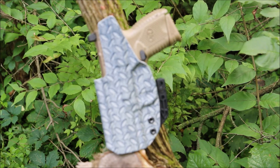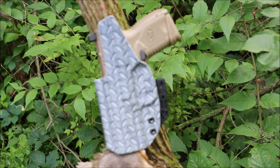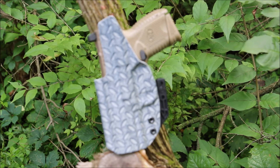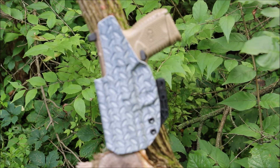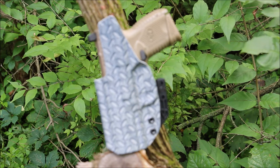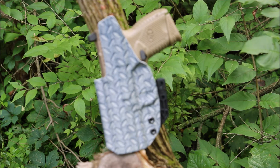Another thing on their website, eclipseholsters.com, they have something called a garage sale. It's a really cool area where if somebody backed out of a holster or just didn't pay, they put them all up in the garage sale and they're marked down significantly — so you can find a good custom holster already made at a discounted price. And they seem to update it frequently; I checked within a week and there was already new stuff I didn't see the first time.